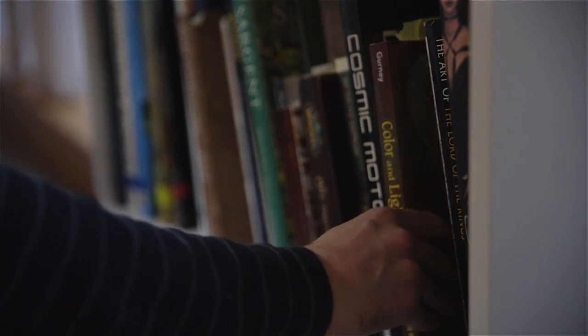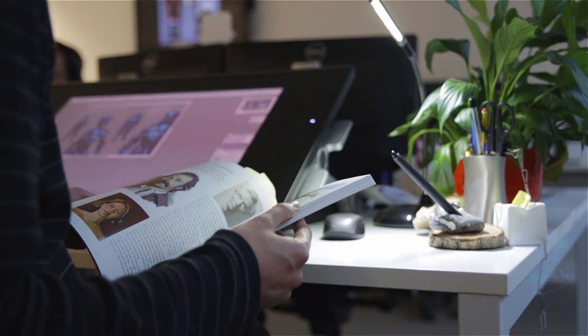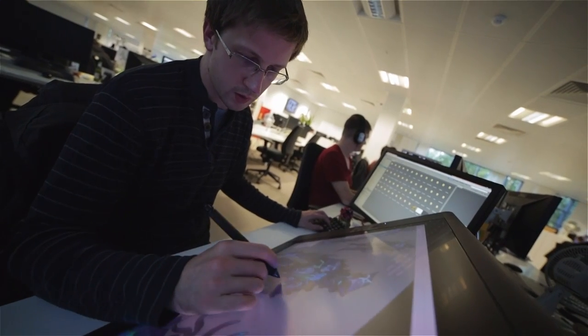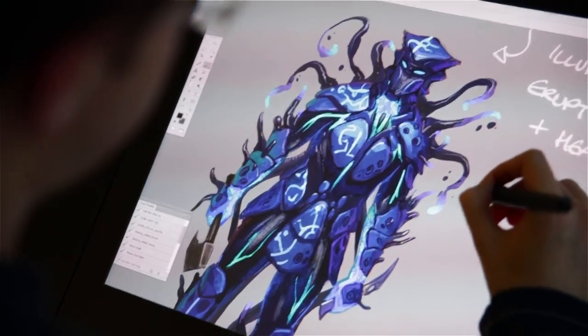We started off with reference gathering, and that can come from anywhere — the internet, books, comic books, taking a picture on your iPhone and bringing it to work. We'll pick out our favourite elements from these images and start compiling them together into something we feel is cool. We take those, do overpaints on them and try to work it into something coherent which is relevant to the quest we're working on.